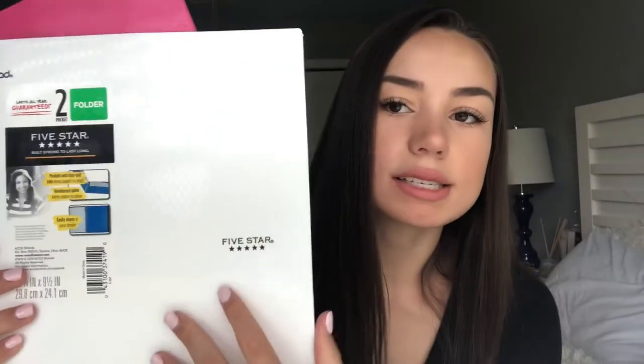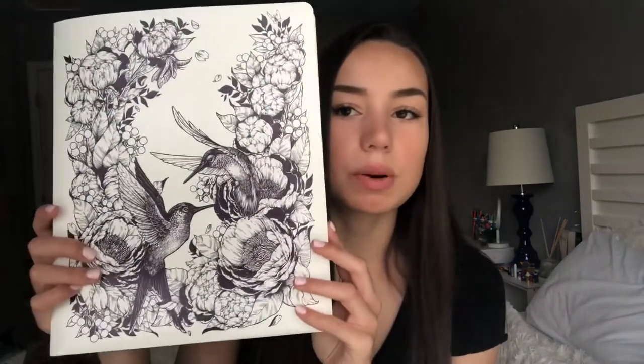Then I got some folders. I really like this one because it's a super tough quality material — a lot of my folders always rip in my backpack over time, which is annoying, so I like to get the super durable ones. I also got this one from a company called Decomposition, which is 85% post-consumer waste recycled, so it's made out of recycled materials, which is always nice for supporting the environment.